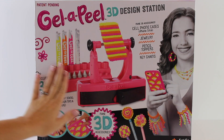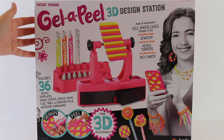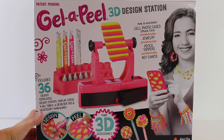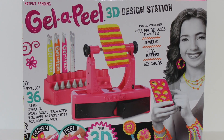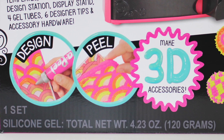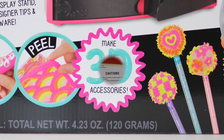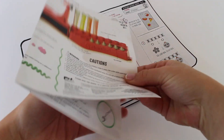We want to give a shout out to MGA Entertainment. Thanks for sending us this Gelapil 3D Design Station to open up, review, and craft. You can find the Gelapil 3D at Toys R Us, Target, and even Amazon. It retails for about $30 and we think it makes a great birthday gift.